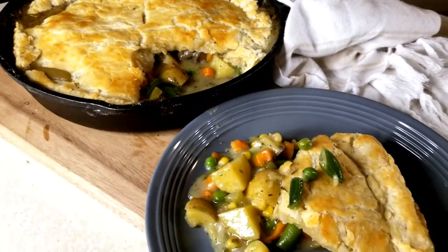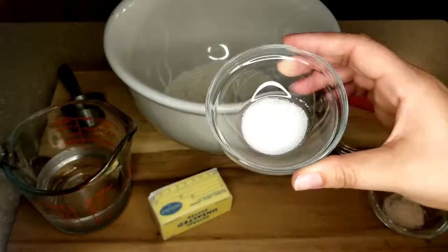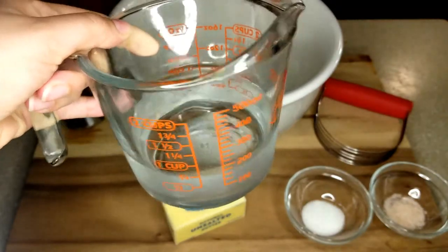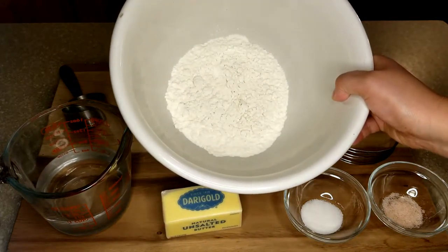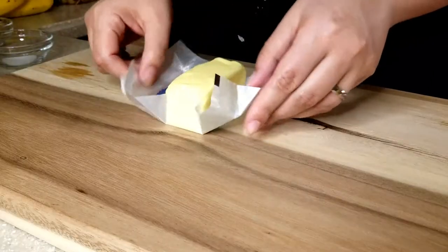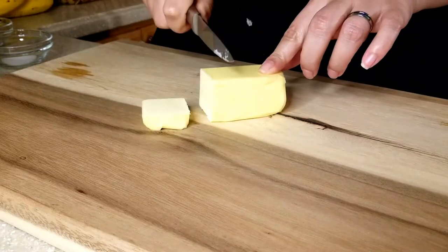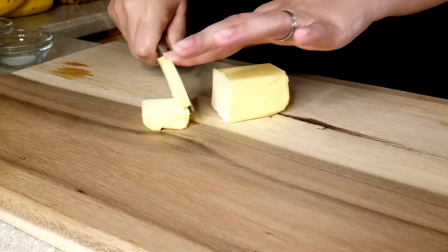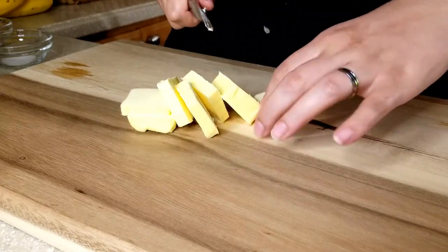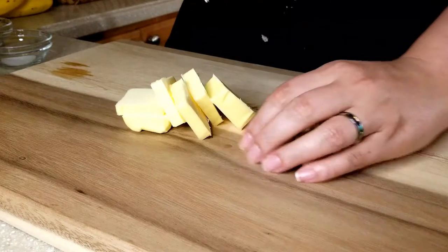For the flaky buttery crust we're going to need some salt, sugar, butter, ice cold water, and flour. The next thing we're going to do is cube our cold butter, and you're going to want to work really fast for this part. You don't want your butter to melt or become room temperature — cold butter is what's going to make your crust flaky.